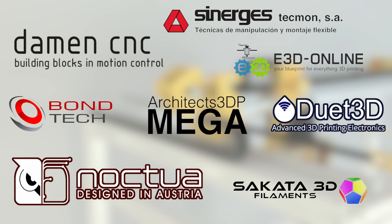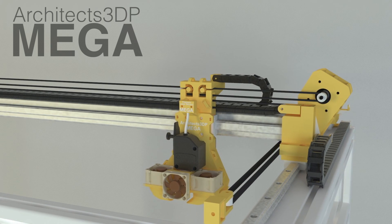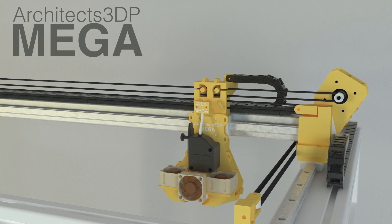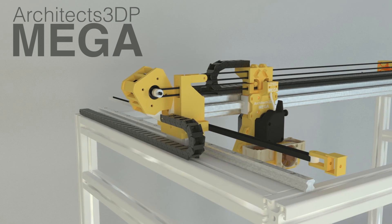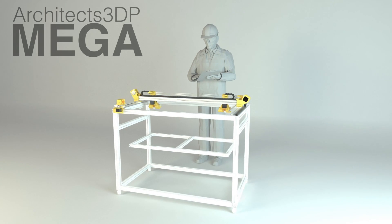Regarding these best quality components, this project is going to be possible here at Architects3DP thanks to the collaboration of some of the best companies in the world of 3D printing and CNC machining. These companies are going to sponsor this video by providing their components to build the best Architects3DP MEGA possible. I want to make clear that these companies did not pay me to say their components are the best — I simply chose their components because I think they are the best fit for my project.